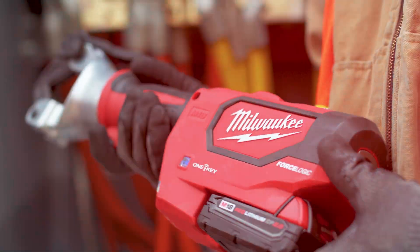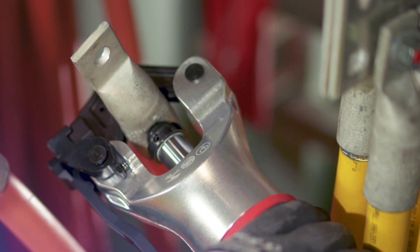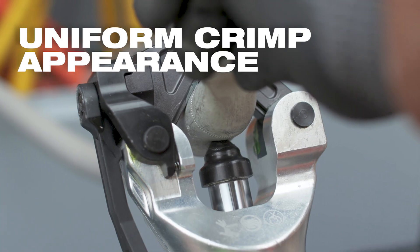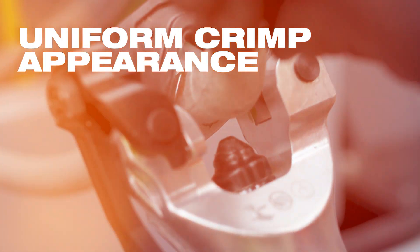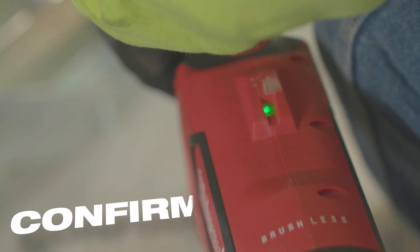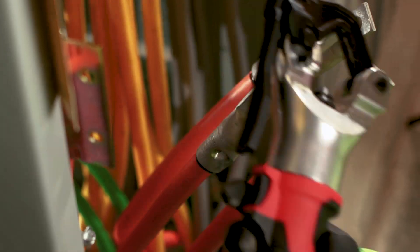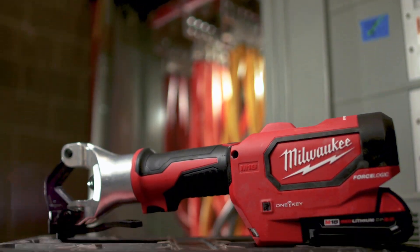The Milwaukee Dallas crimper gives a nice indentation of solid crimp. The crimping marks are identical in the same place every time. The green light on there is helpful — you just look down, check the light, and you know you're complete with the crimp. I am very confident that I'm getting a solid crimp on my wires. The Milwaukee Dallas crimper is simple to use, fast, and efficient. You just put it on the wire and you're ready.